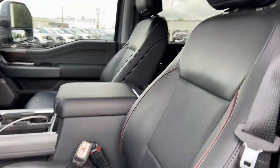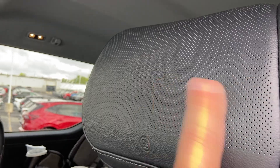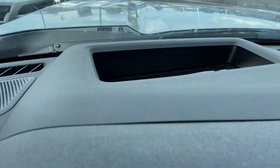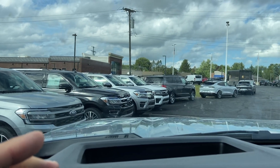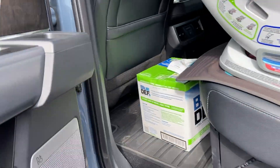Now let's compare the Lariat versus the Lariat Ultimate. Right off the bat, you get the Unleashed speaker system — two up there — and then the headrest speakers. You also get the heads-up display. I don't know if you can see it, but you get the heads-up display — another nice benefit.